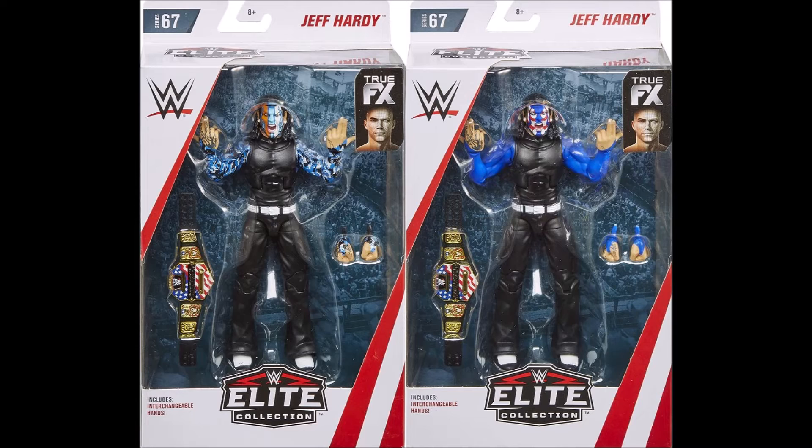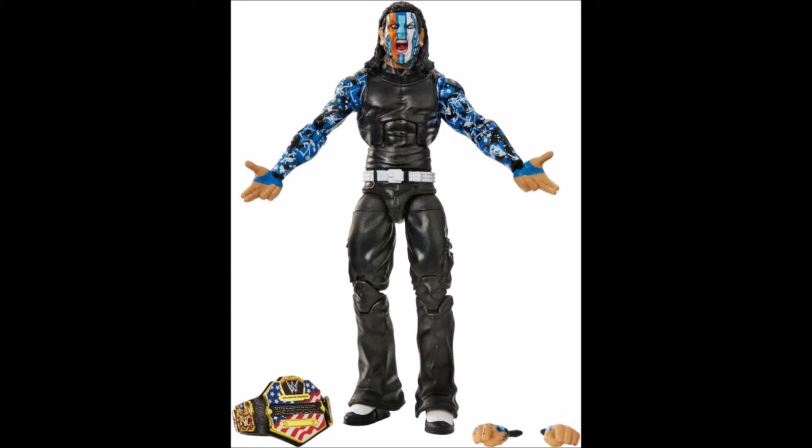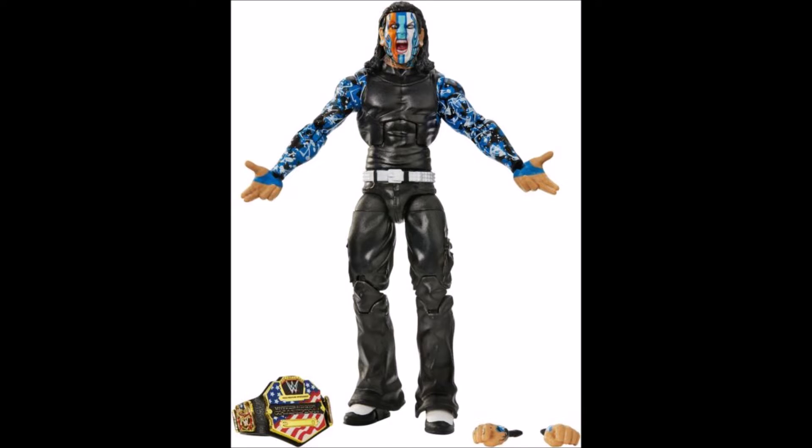On to number 9 — it is Elite 67 Jeff Hardy. I'm putting him together with the Chase variant. Whenever I saw this figure on store shelves I just snatched it up because it's so cool. It's great that ever since Jeff Hardy's comeback since WrestleMania 31 we've been getting so many figures, and no two are exactly the same — they're all unique and colorful, just must-haves. The figure comes with the United States Championship belt, interchangeable hands, and a kind of Team Extreme finger pose. The Chase variant features red, white and blue face paint and blue sleeves. Both figures are absolutely amazing.